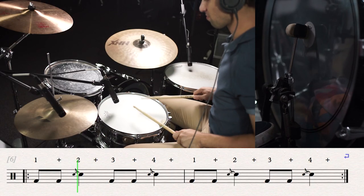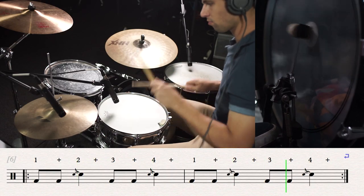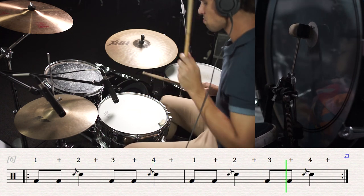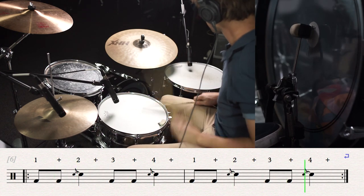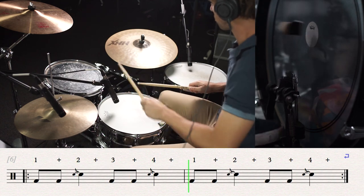Now let's add those flams with the bass drum pattern that we previously learnt to play the We Will Rock You drum beat with the backing. Buddy, you're a boy, make a big noise, playing in the street, gonna be a big man someday. You got mud on your face, you big disgrace, kicking your can all over the place, singing We Will, We Will Rock You. We Will, We Will Rock You.